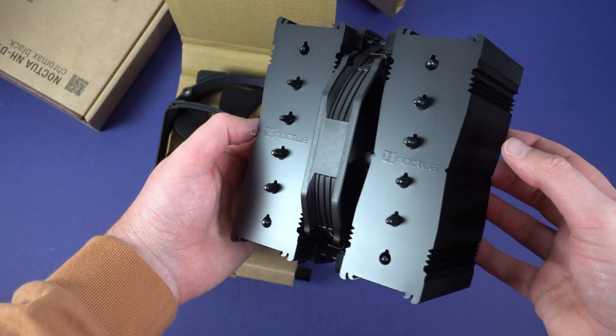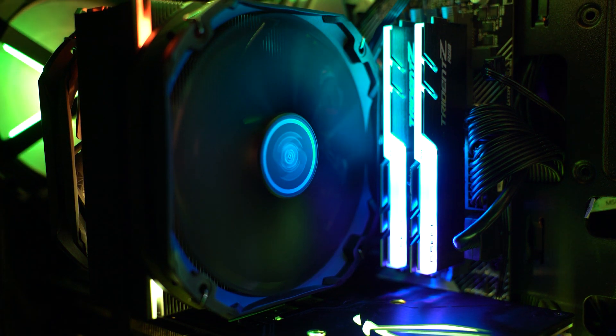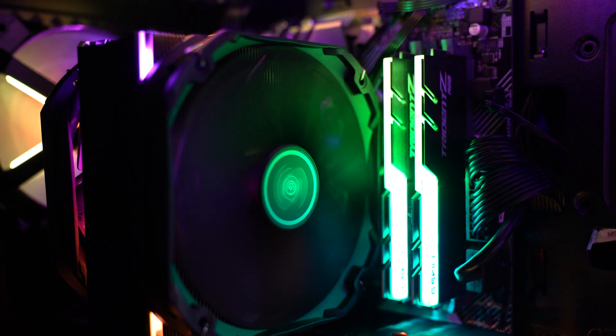G'day guys, welcome back to the channel. My name is Sean and today we're going to be doing something a little bit different — a workshop-inspired video where we're comparing the Noctua NH-D15 to the Deepcool AS500 Plus, putting it onto my AMD 5900X CPU to find out which one performs better and which one is actually worth your money. If you like this kind of content, chuck it a like, get subscribed, and let's begin.